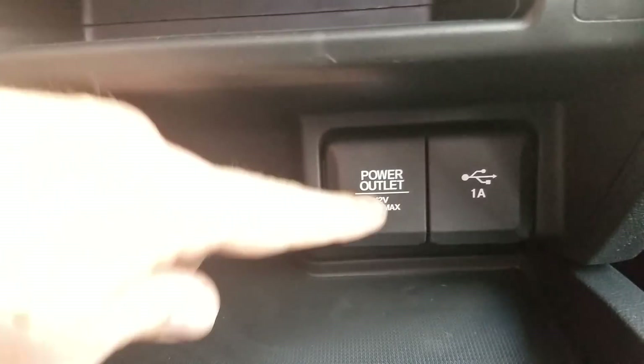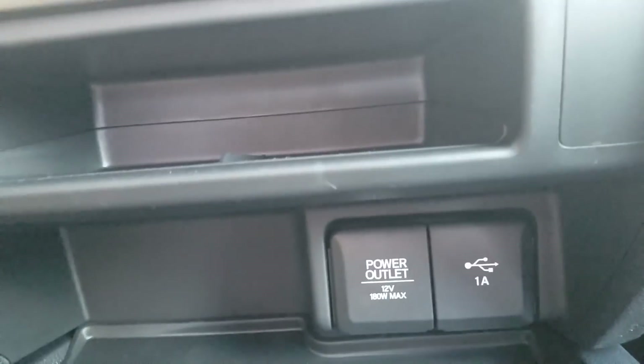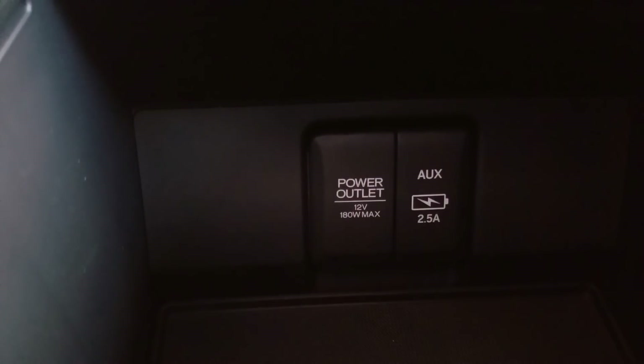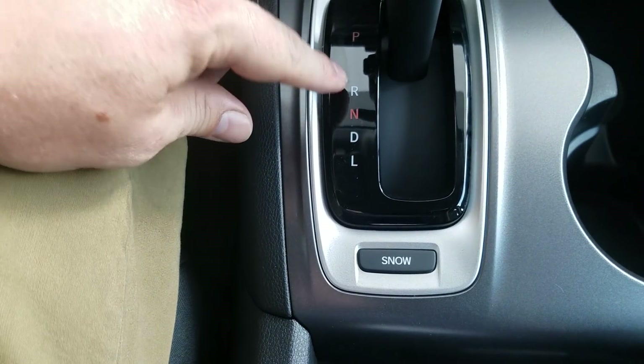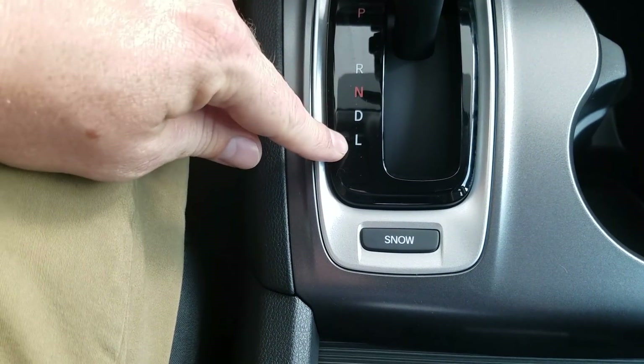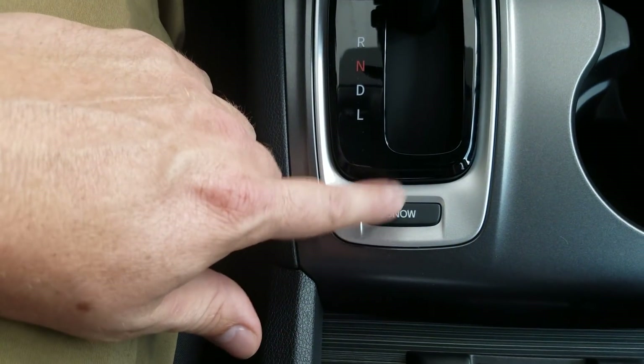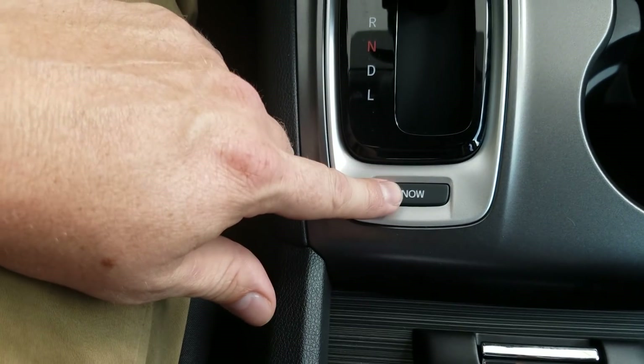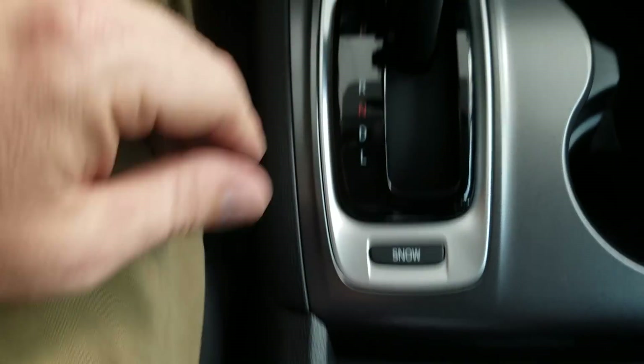Below the climate controls, there's a power outlet and a USB port. Down inside the center console there's another power outlet and a USB — this one is 2.5 amp so you get a bit more juice. On the shifter it's your standard setup: park, reverse, neutral, drive, and lower gears. There is also a snow setting that adjusts shifting points to help with traction control. The interior of this car is black with a graphite finish, including the dash.